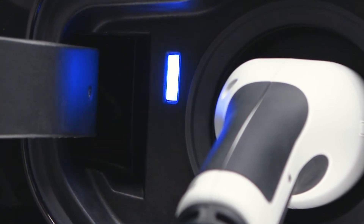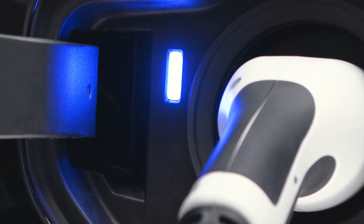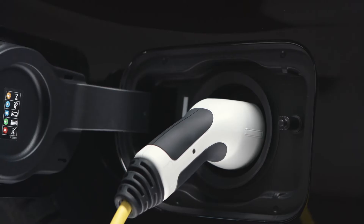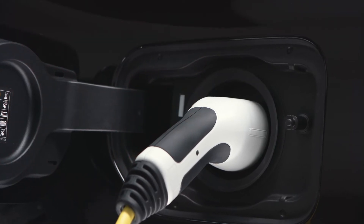The light flashes blue in case the charging process is active. Once the charging process is completed, the light turns green. In case of a flashing red light, a failure has occurred.